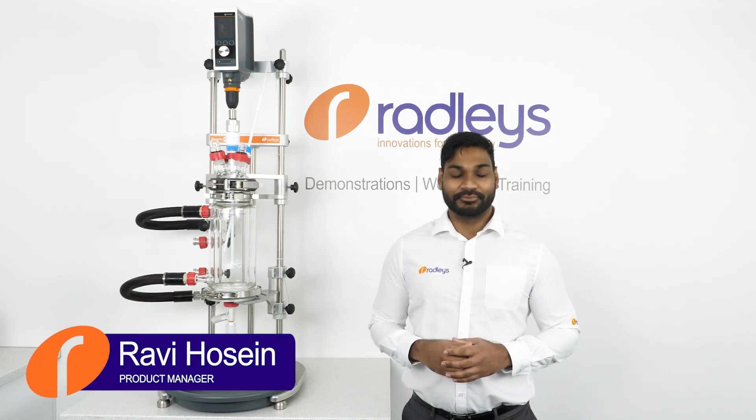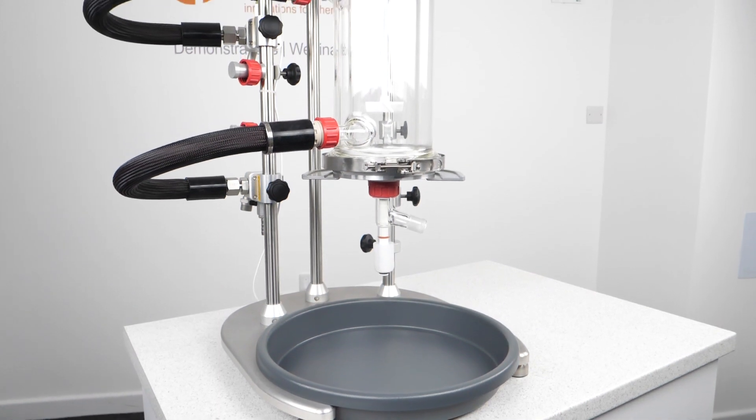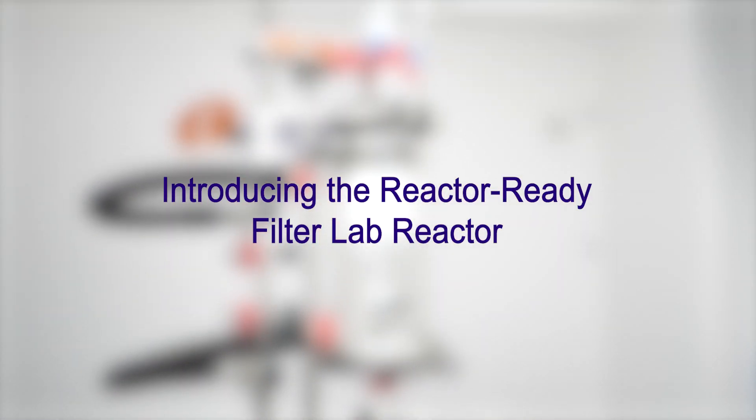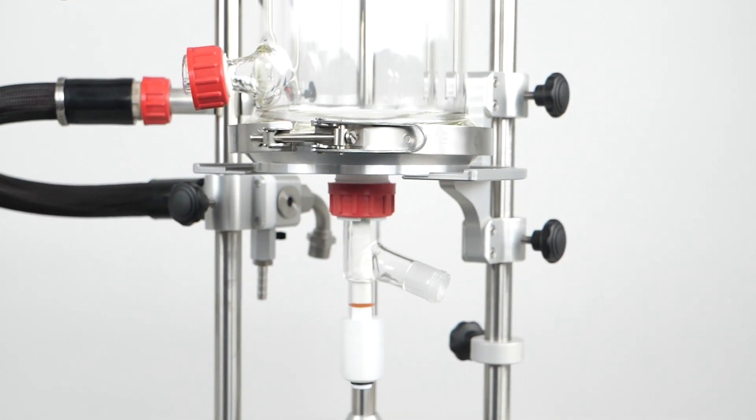Today I'm going to be showing you the Radley's Reactor Ready Jacketed Lab Filter Reactor. I'll be describing the range and its features, talking about some applications for our filter vessels, and giving you a short demonstration on how to set up and use the system.